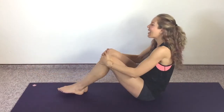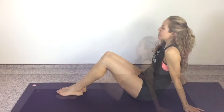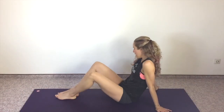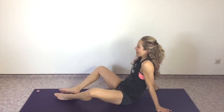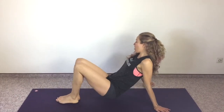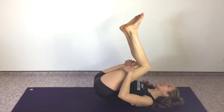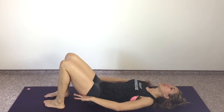Go ahead and relax those legs — flop them out and in. We are almost done. We just have one more strengthening move, and then we have a stretch. You are going to roll onto your back yet again, and we're going to work those obliques.